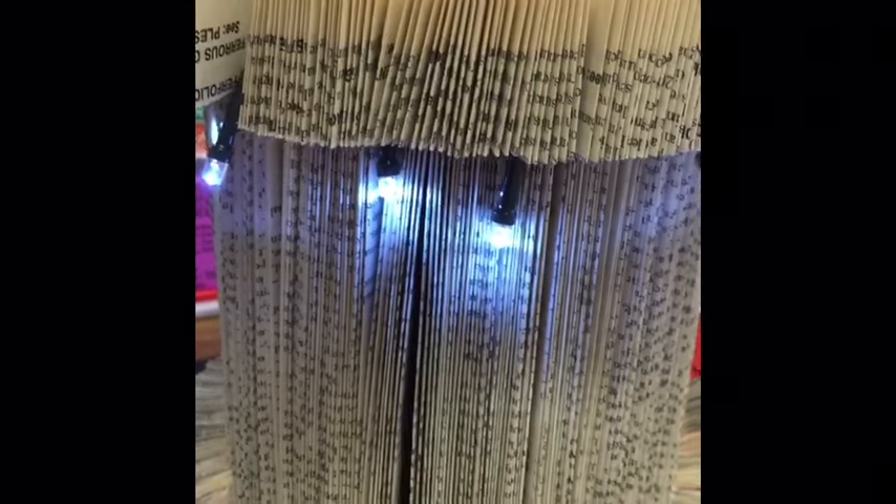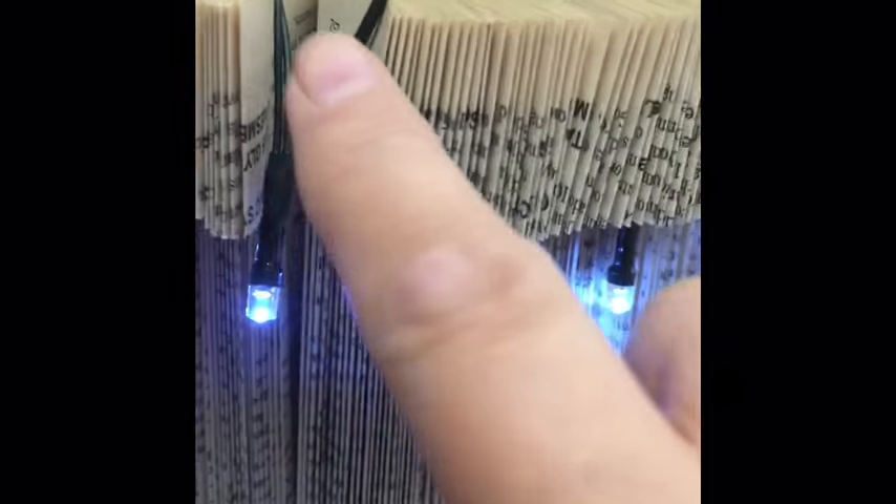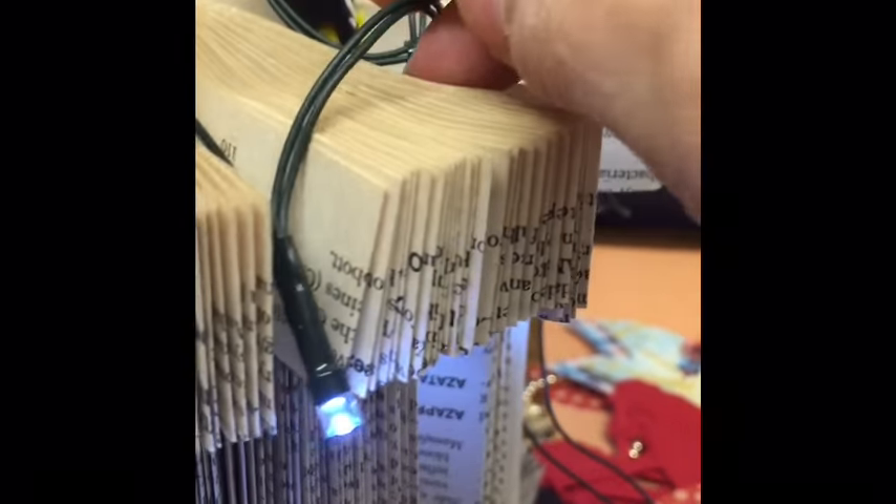I've just attached the little parasol lights here. What I've done is counted just about 25 pages, and every 25th page I attach a light. I'm sure there's a mathematical equation to work it out — pages divided by number of lights — but I just guessed it, as maths is not my strong point. I've just linked them over the pages like that, and these lights are readily available from the pound shop.